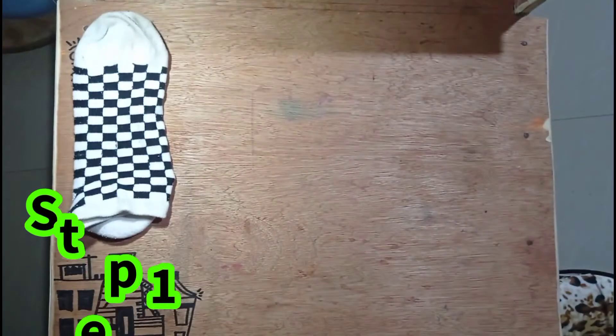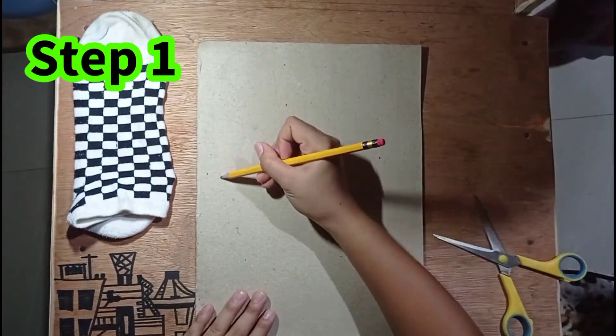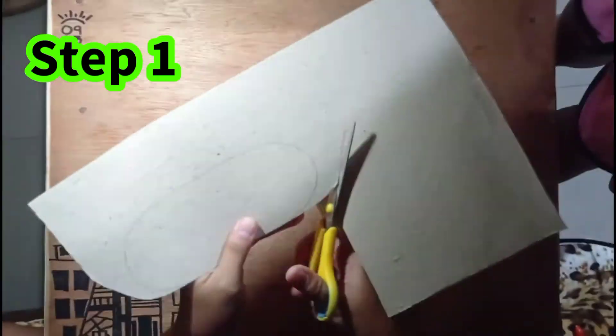And for the first step, sukatin natin ang ating kamay sa cardboard para masiguradong magkakasya ang ating kamay sa ating gagawing puppet.